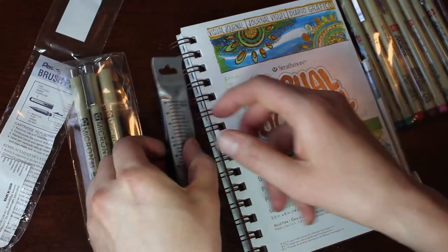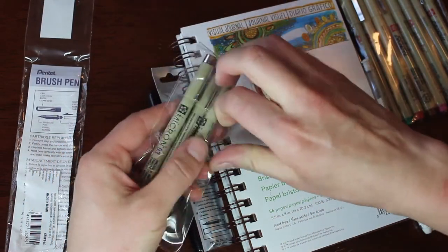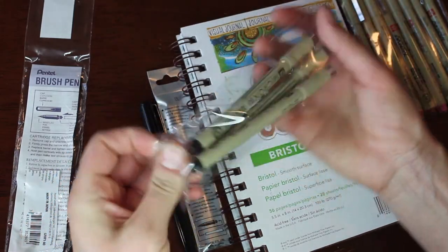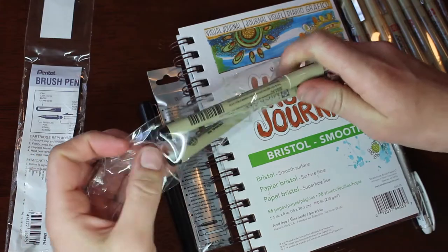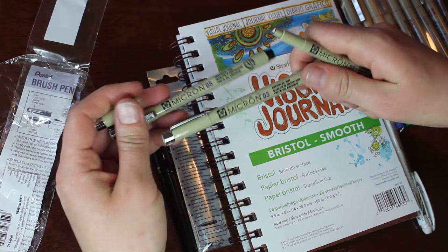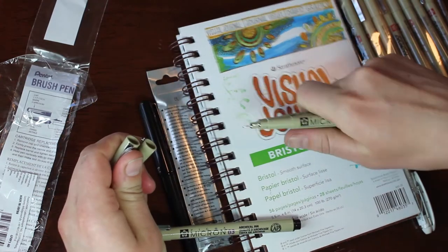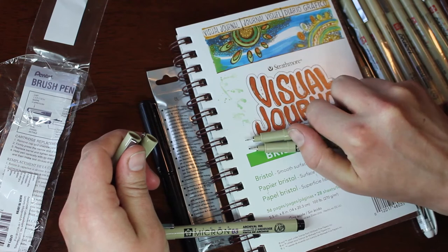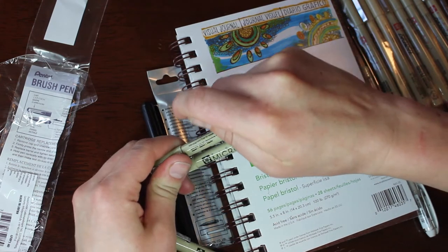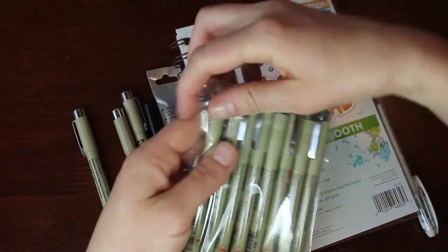I thought they'd be really useful for adding some color, though I'm a bit disappointed I didn't realize they didn't come with a yellow. There's a red, an orange, a green, a blue, and a brown but no yellow, which is a bit odd. The Pigma fineliners are pretty much exactly what you would expect, but they are archival ink which is great if you want to sell your artwork. I needed some new ones because my old fineliners were all really dry and nasty.